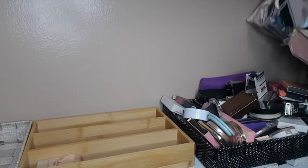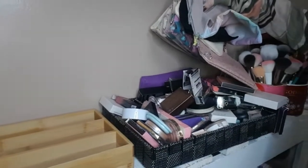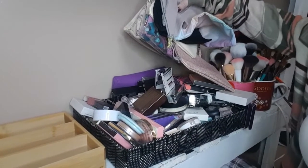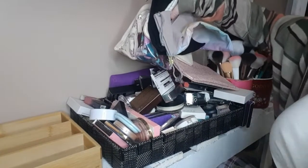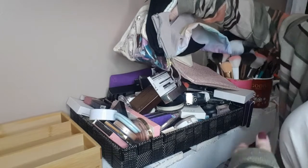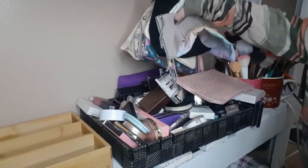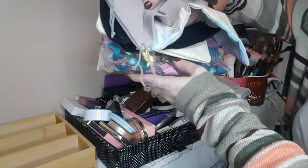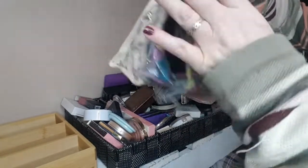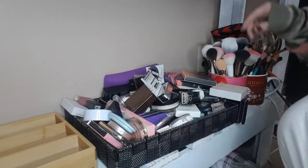We're going to put that one there and put this one here, and over here — let's see if we can turn it a little bit. This is all bags from Ipsy and stuff, more bags from Ipsy — just put those aside.